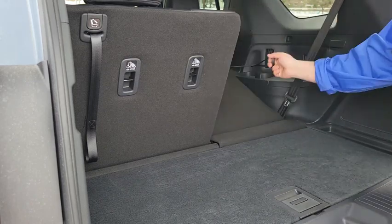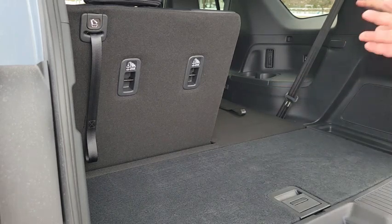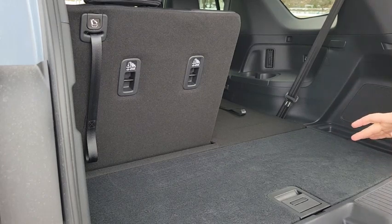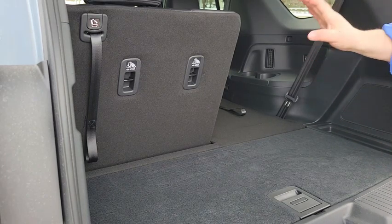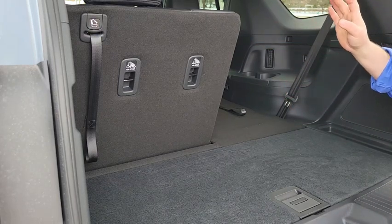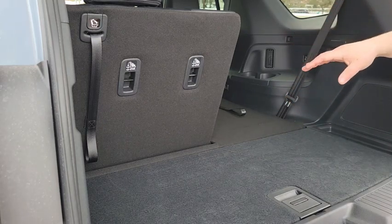If you only need one seat up, it is a 60/40 split, giving you different configurations to make it totally customizable to your situation. Each of the three seats in the back is LATCH compatible — lower anchors and tethers — so you can fit up to three car seats in the back.